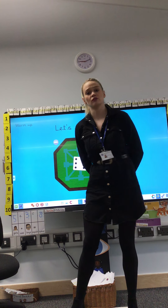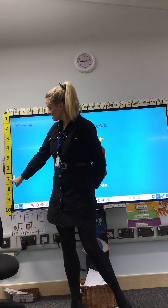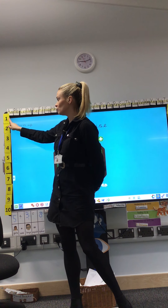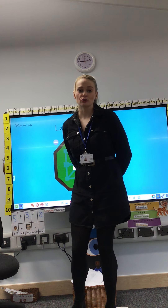Now let's count back from 10. 10, 9, 8, 7, 6, 5, 4, 3, 2, 1. Now I'm going to say a number and you're going to tell me what is 1 more than that number.